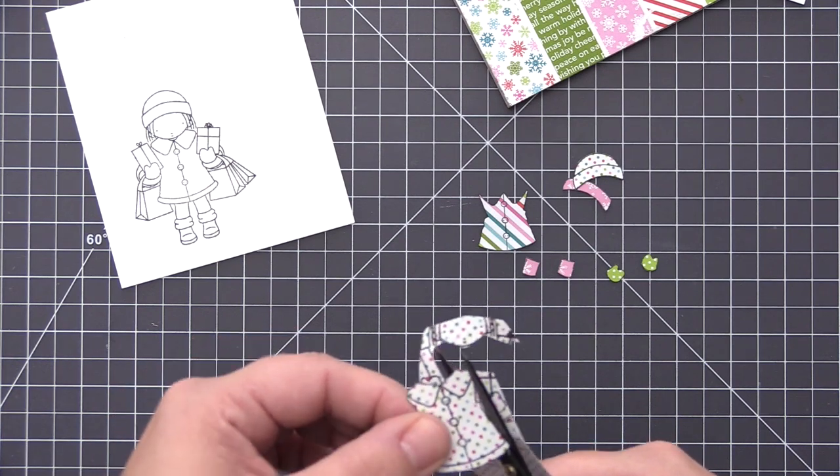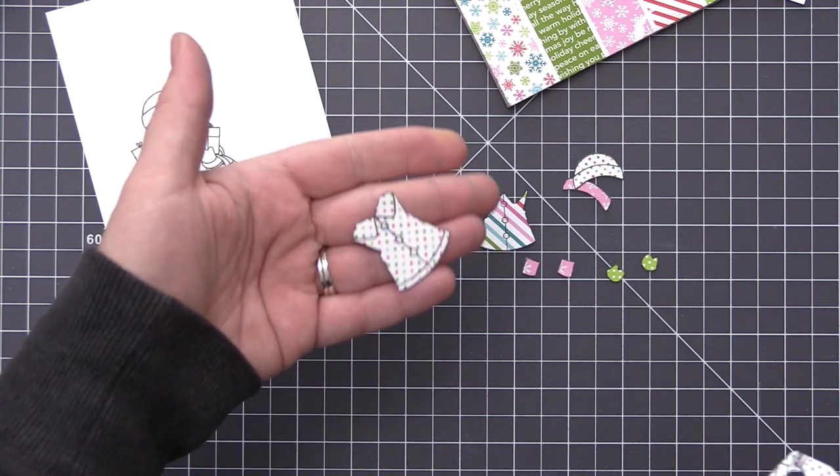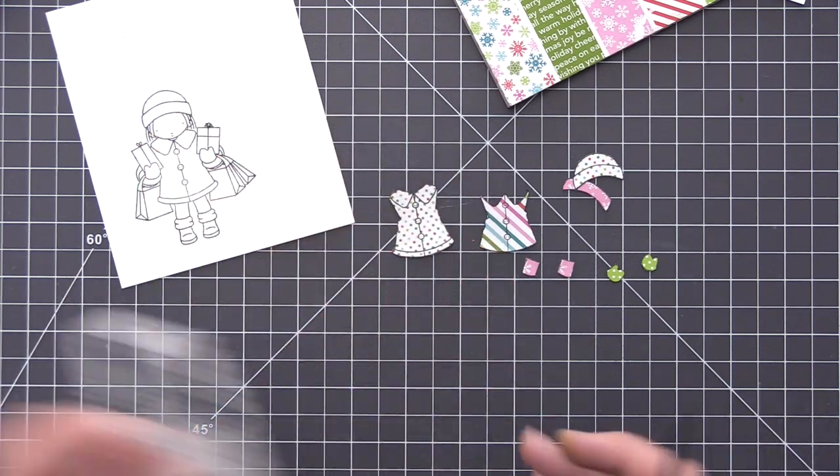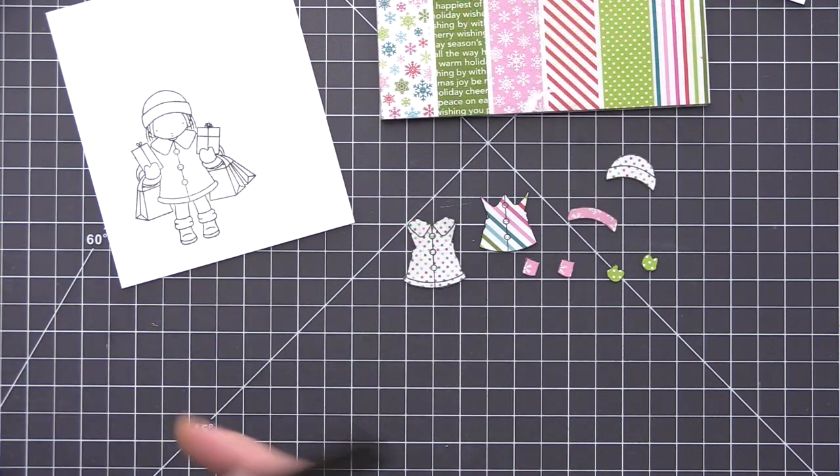I'm just going around the image and cutting it out right on the stamped line until I have the entire piece cut. It's always easier if you kind of turn your paper rather than turn your scissors. Now that I have that one cut out, I have all of the little pieces that I need to piece her together.